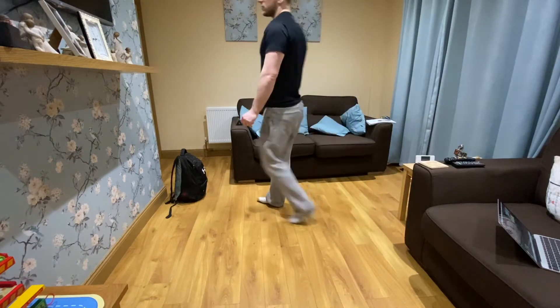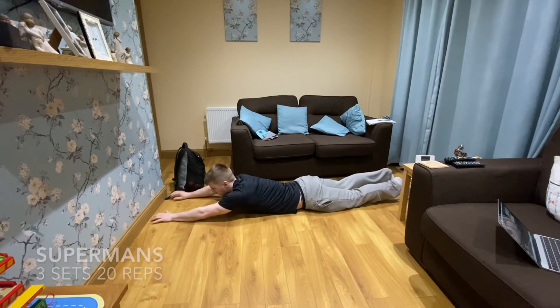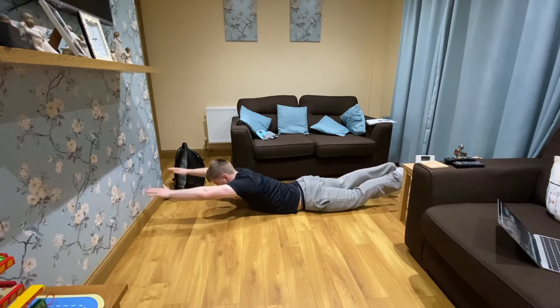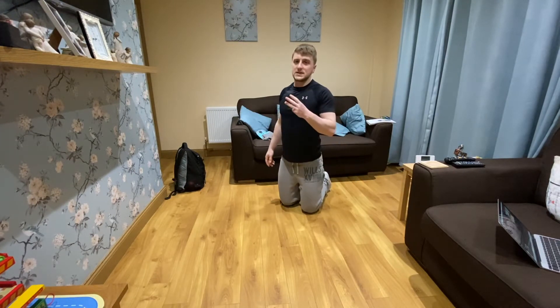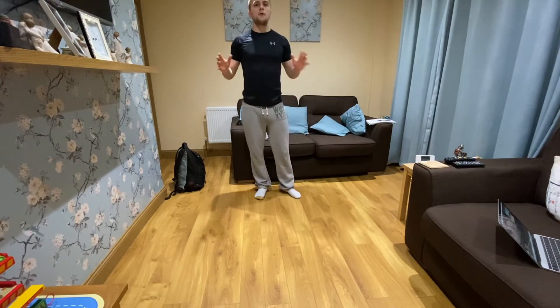Now we've done that, we're just going to do one more back exercise — it's a superman. You're down on the ground, pushing your toes out as far as they can behind you, hands out as far as you can in front, head facing down. At the same time you're going to lift both your hands and your legs off the ground — hold two, three, down — don't let it touch the ground, back up, down. Hold, down. Where you should feel that is really tight in the lower back. Focus on three sets of 20 reps and you'll feel a real tight pump in the lower back. Once you've done that, the whole back part is done for today.